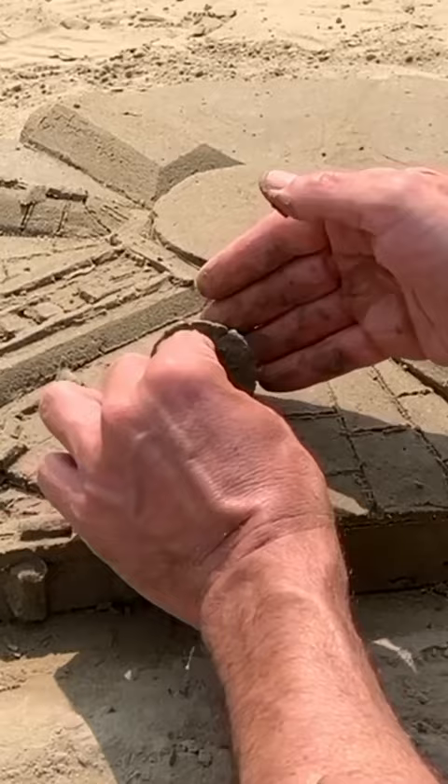Be very careful — it's very fragile. Finish the last details and remove the sand around it. Oops!